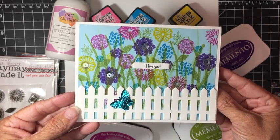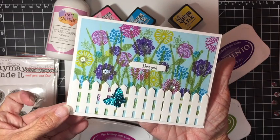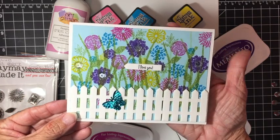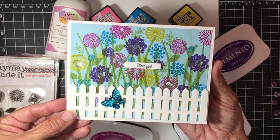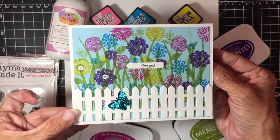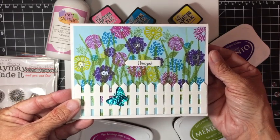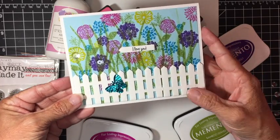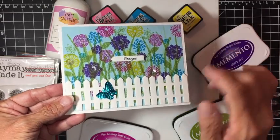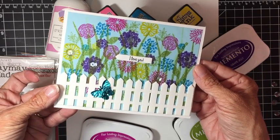Hi everyone, Trace here. Today we'll be making this card that I'm calling Field of Flowers, and it's for the Maymay Made It Instagram design team challenge. That challenge is to use any of the Maymay Made It flower stamps, and the challenge is called May Flowers. So this is what I came up with, isn't it so cute with the fence, the flowers, a little bit of bling with the sequins, and of course a butterfly.